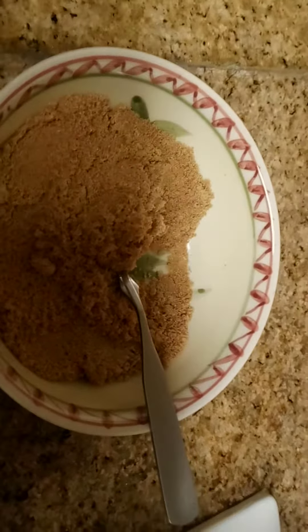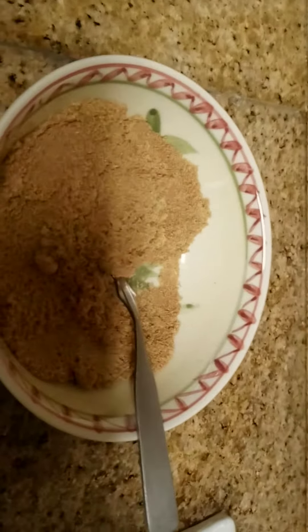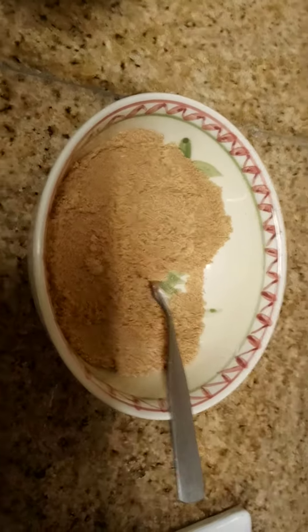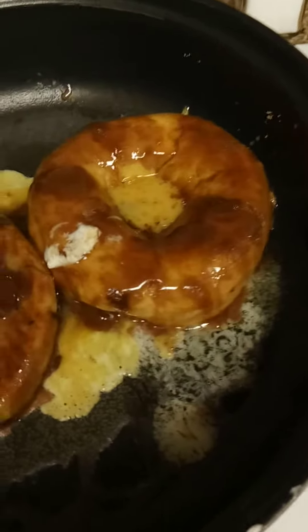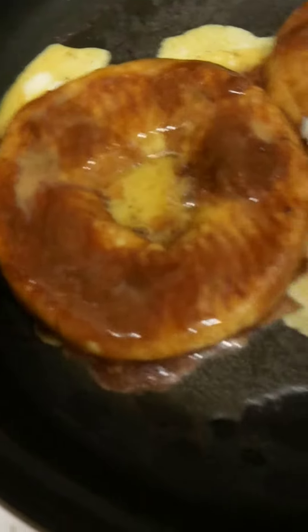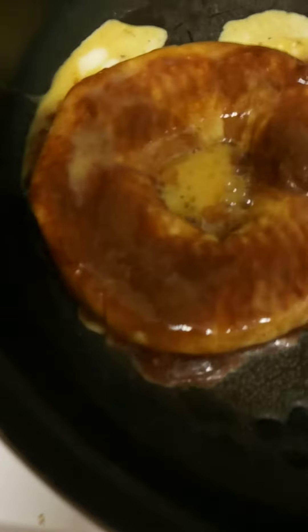You dip them in the egg on both sides, then dip them in the brown sugar cinnamon, then you brown the side with the brown sugar cinnamon, then you turn it over. You should see the other side — it has all the brown sugar cinnamon on it. When I dipped it I put it on that side, then I put the rest on that side too. You can see they're all glazed and I put some extra egg on there.